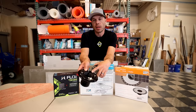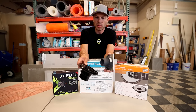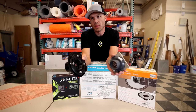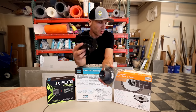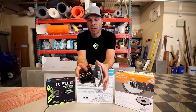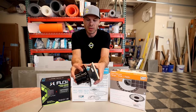Sometimes these weep holes get clogged — I've got a lot of videos on those, I'll be sure to put those down in the description. Leave a comment below if you like using these traditional-style 40-mil pan liners or if you've moved to Schluter-KERDI or one of the others. Let us know what you think is the best way to do it — I'm curious to hear. And if you have another method, let me know.